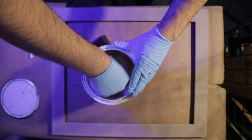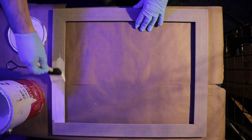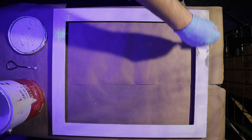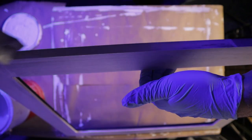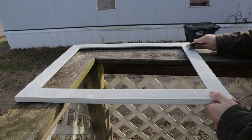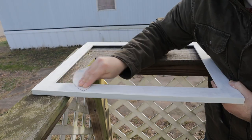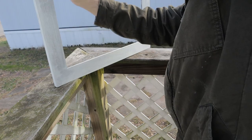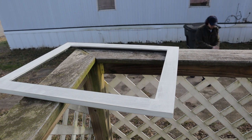Now that that's done, the next step is to prime it good. Now I just gotta sand this down. Now paint.